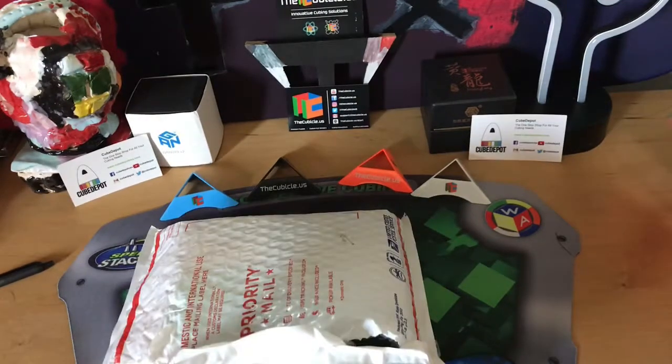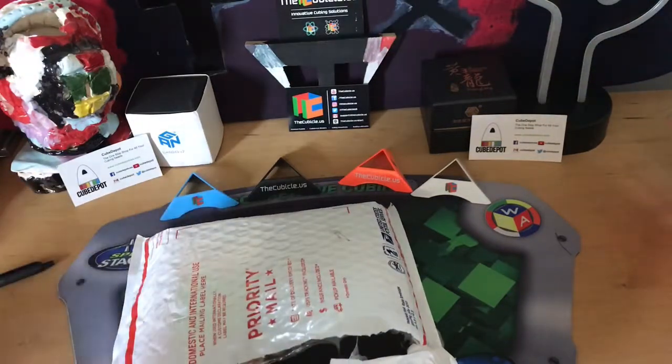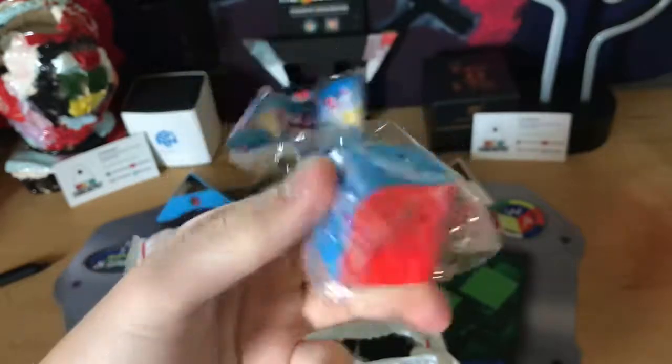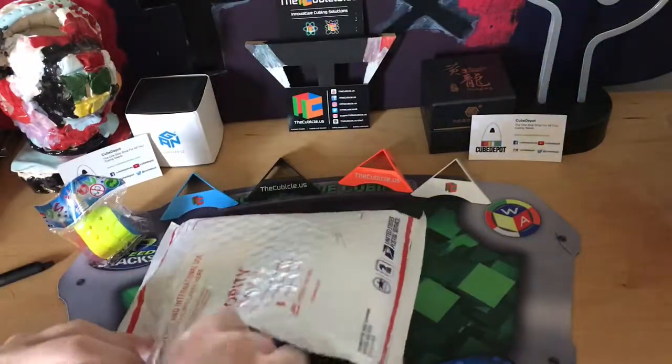Let's get into this package. It is open, as you can tell. I'm just going to start pulling stuff out. Inside is a receipt, which I do not need. The first actual product inside is a Penrose keychain — I received one for my birthday and it was completely destroyed, so now here's the replacement. Next thing inside, the Yushin Little Magic 2x2.